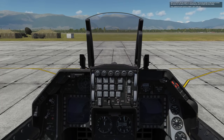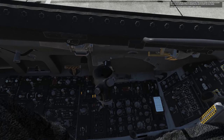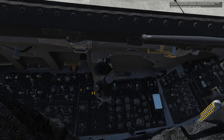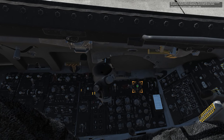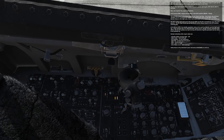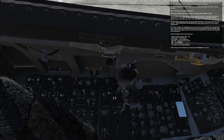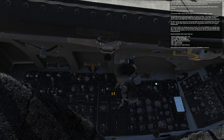Now it's time to get the engine up and running. This can go quickly, so feel free to restart the mission at any point if there's something you want to watch more closely. First, position the JFS switch to start two with a left click. That just expended both Jet Fuel Starter, JFS, accumulator bottles and began to spool up the JFS. This also closed the FLCS relays and applied power to the FLCS.